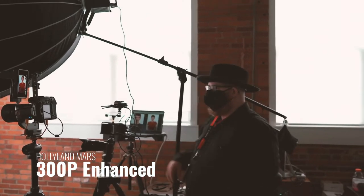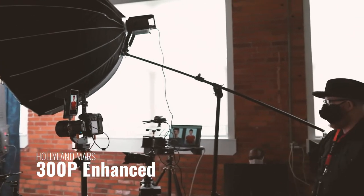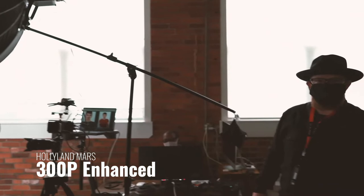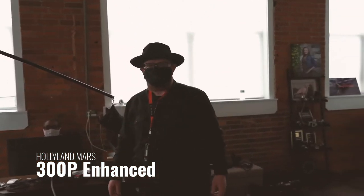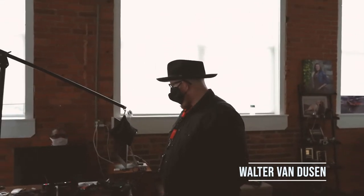This camera has the Polyland 300p enhanced going to a Blackmagic ATM Mini Pro, and everything's with no delay. I'd like to start now.